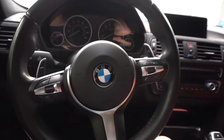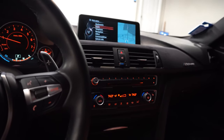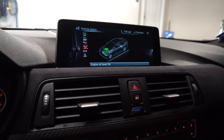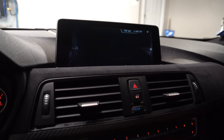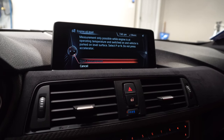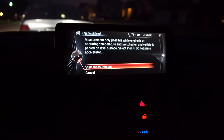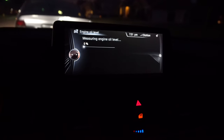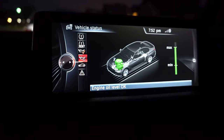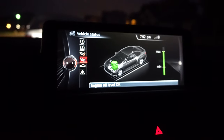Now that we are in the car, we can go ahead and check our oil level. Go ahead and turn the car on. We need to make sure that the car is at operating temperature. What you'll do is go into your iDrive, go into Vehicle Info, then go to Vehicle Status, and then Check Oil. Once the car is at operating temperature, put the car in park or neutral and start the measurement. The car is warm enough now, so we can go ahead and hit Start Measurement — let it process. That took about two minutes or so. It now says that we are at the max line — we should be good to go.